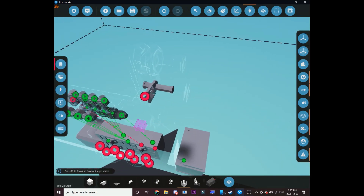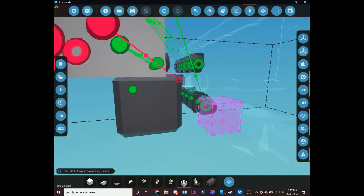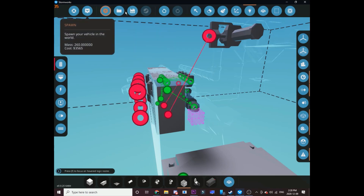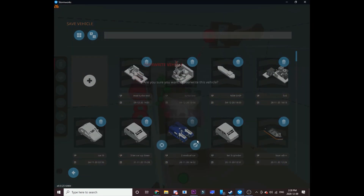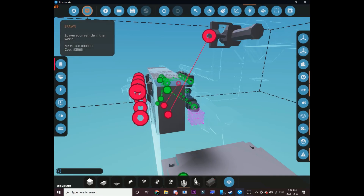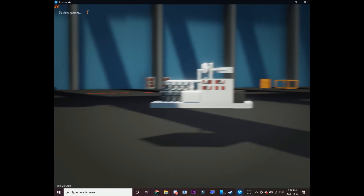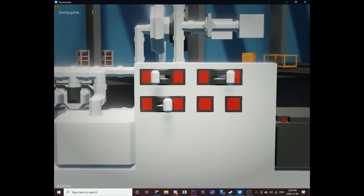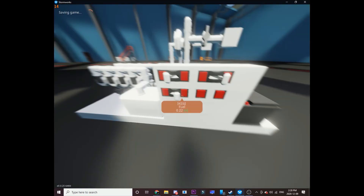That's kind of weird — you can't really read what boost pressure you're running, but it's alright. They'll probably add that eventually. So you get a block for the valve and put it up there. I'm pretty confident so I'm gonna save it. I'm pretty sure this should work, hopefully I don't clown myself here.